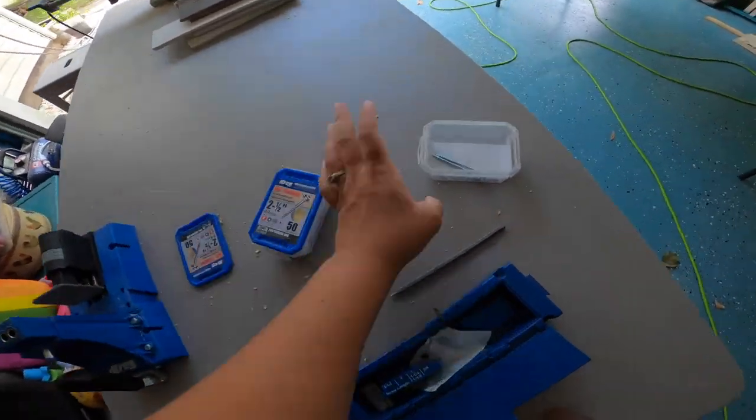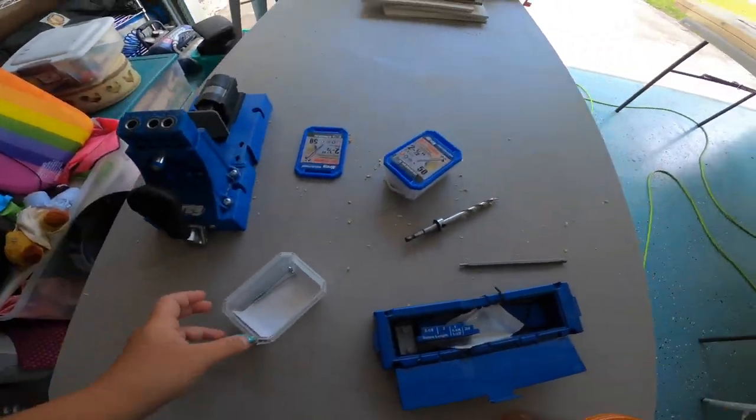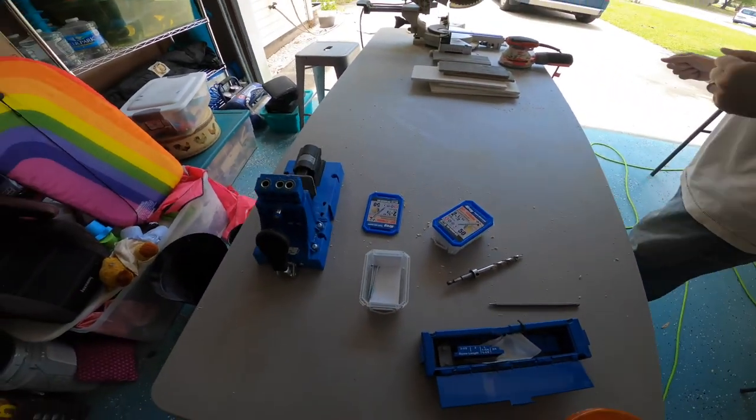Guess what? We need more screws because we only have two left, and we need like a million more to finish this project. So I'm off to Lowe's again — second time today.